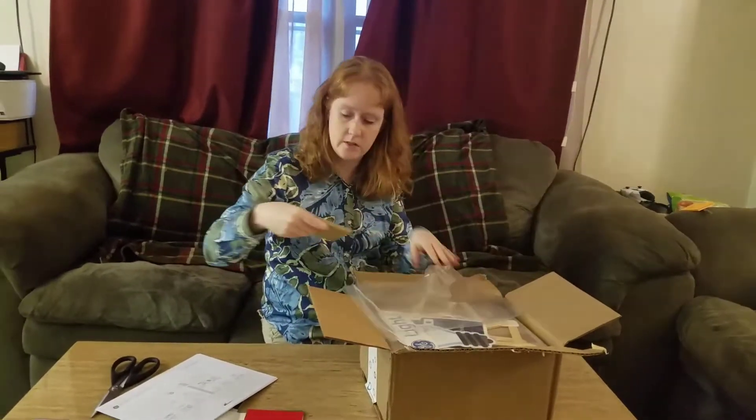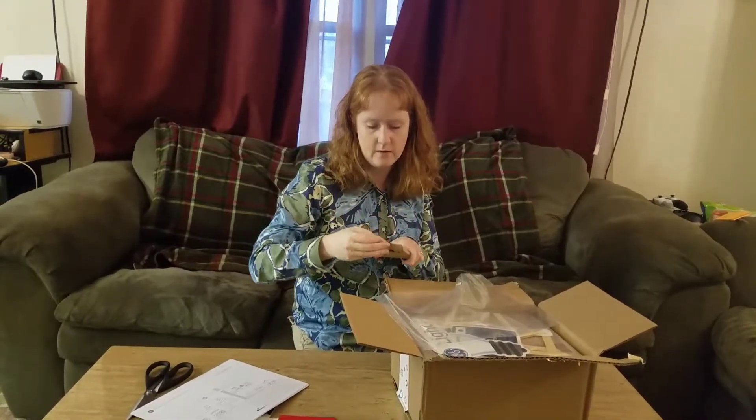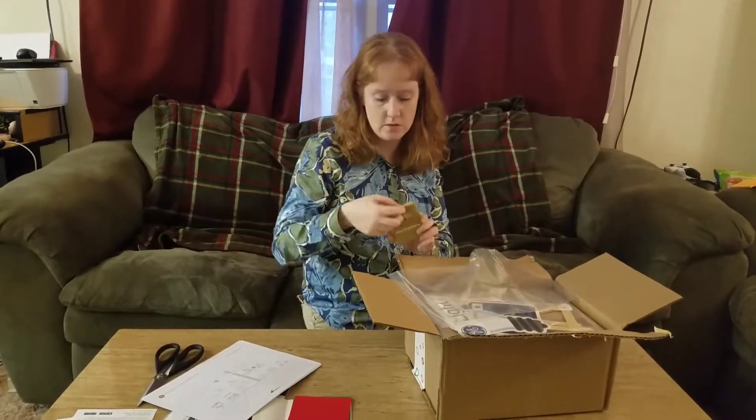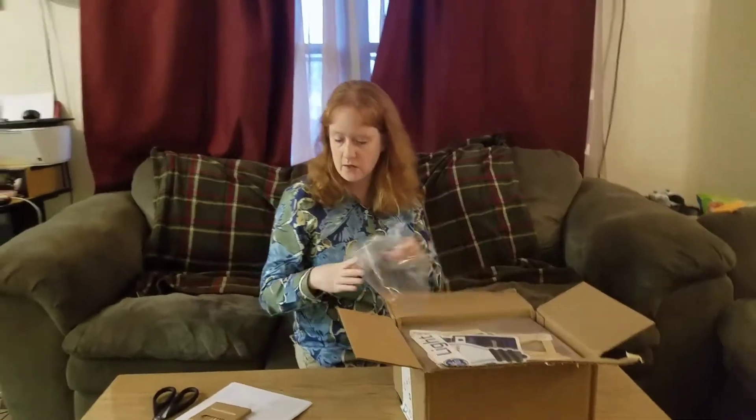Also included here are the coloring pencils to go with the coloring pages. That's neat — this would be good for kids if you want a coloring project.